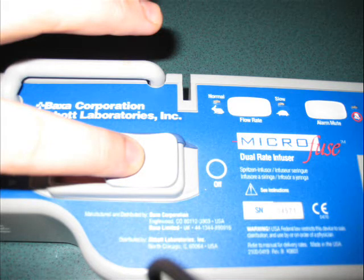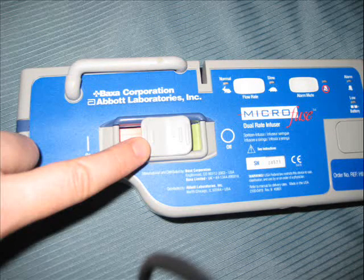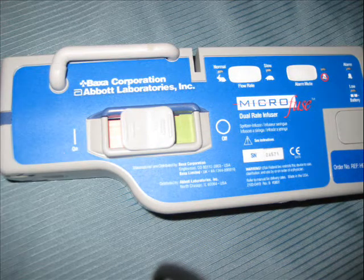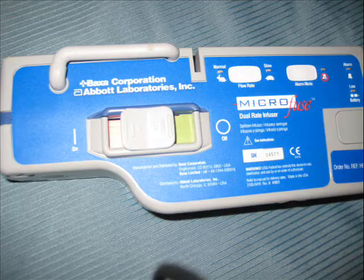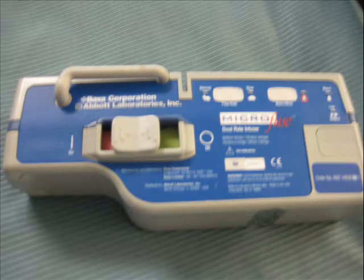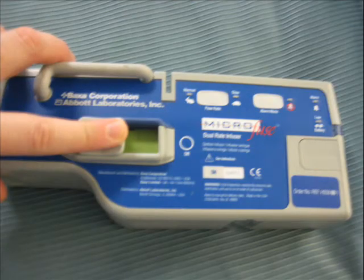In this closer picture, you can see that there is a button that slides back and forth between red and green. Red means that it is stopped and green means that it is running. In the upper right corner, you can see the rabbit and turtle button, which controls how fast you want it to run. You also have a button that silences the alarm. Moving back and forth between red and green will stop or start the syringe pump.